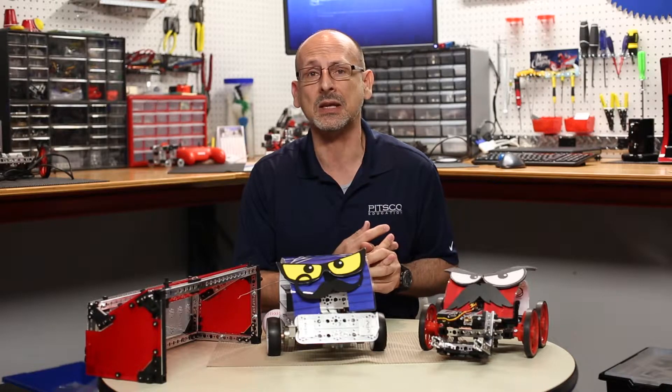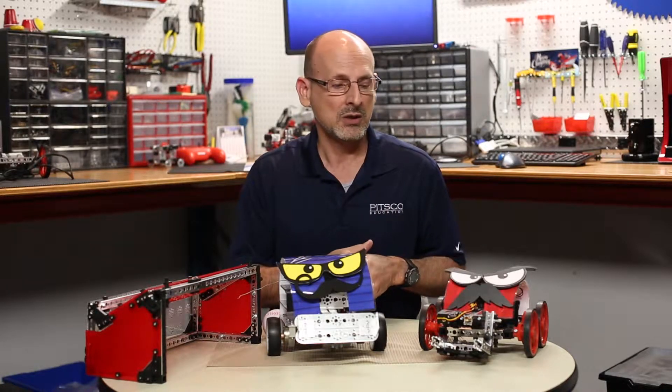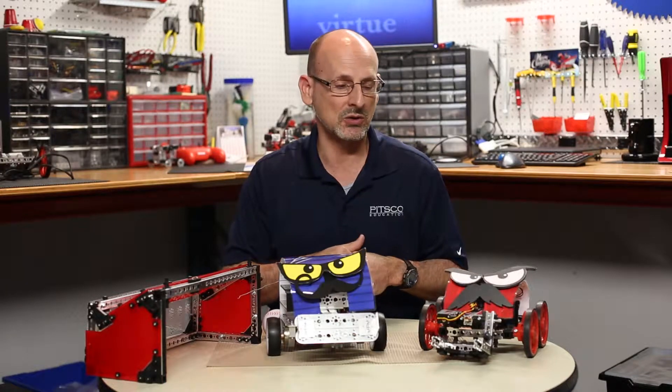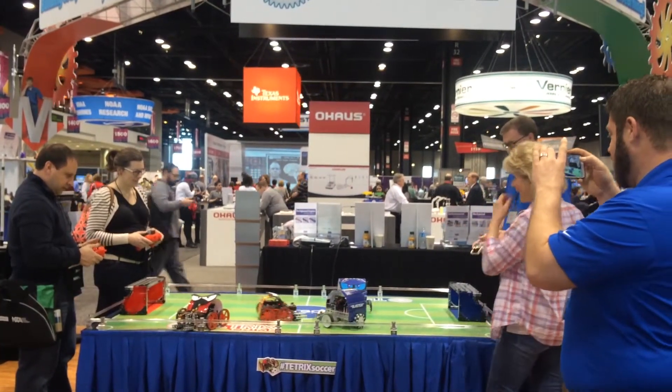I don't know if any of you are familiar with NSTA — it's a national education show. This year it was in March in Chicago. We were trying to think of an activity that teachers, students, and people at the show could do in the booth that was interactive. We came up with the idea of doing soccer.